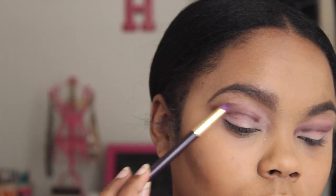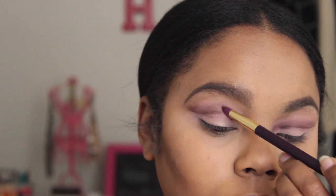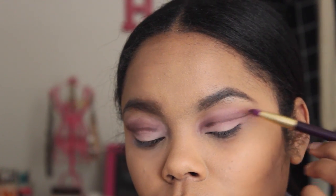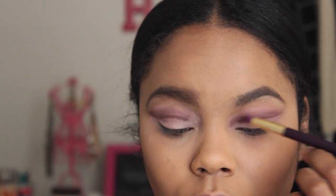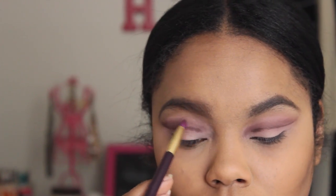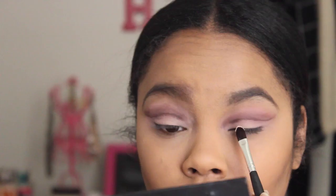It's okay if you get a little bit on the lid because we're going to take care of that. I'm just making sure I'm blending it upward, because blending upward will also help it stay precise and not really get onto the lid.